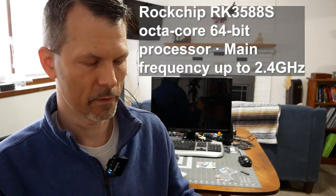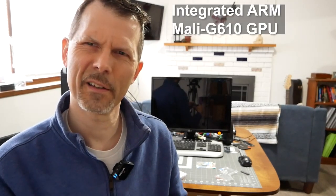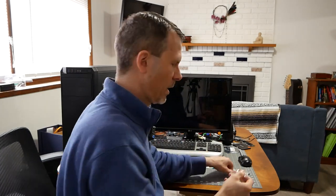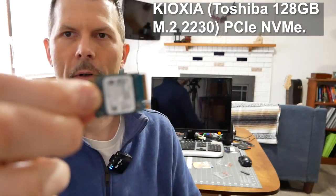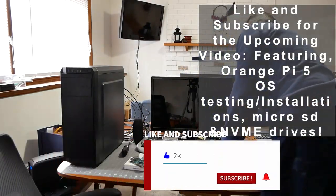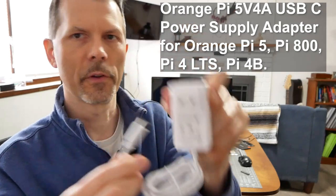If you're going to boot operating systems and utilize the speed of this system, it has the Rockchip processor at 2.4 GHz and a Mali-G610 video chip as well. I chose the 8 gigabyte RAM model — you can go 4, 8, 16, and I think maybe even 32. To go with that, I bought copper heat sinks for all the chips, a 128GB NVMe M.2 drive, and a 4-amp USB-C power supply.